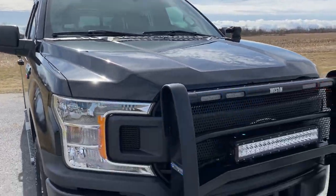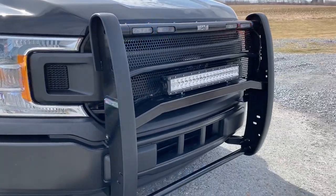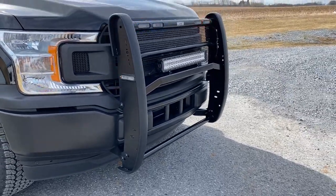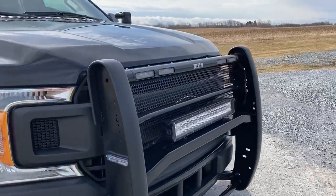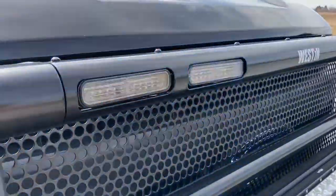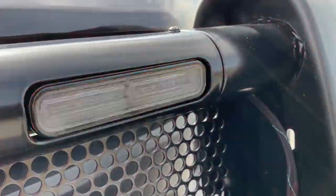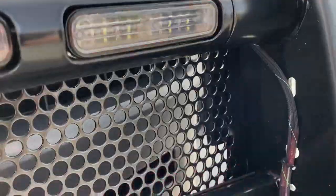At the front, we have the Westin push bumper. This is the public safety model, so integrated in the top channel, we have four Whelen Ions — two blue-white and two red-white.